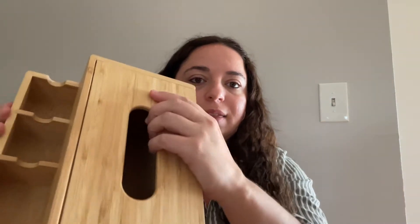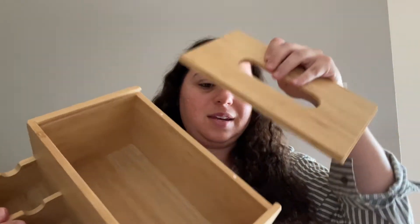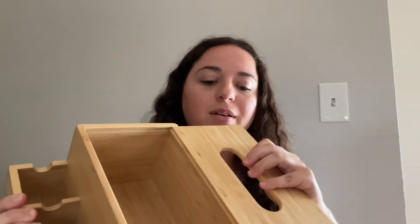And then up here is where you would just stick a tissue box inside. This part here slides right out — you can put your tissues in here, and it's open on the top so that you can just take your tissues.